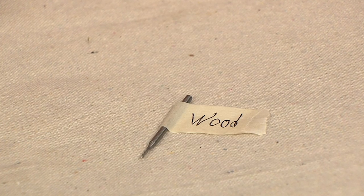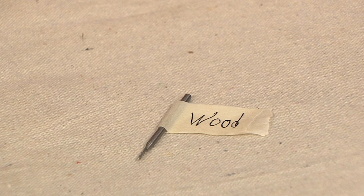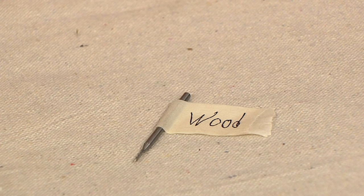When you get done using all these bits, it's hard to remember what does what. I like to take a little masking tape, wrap it around the bit, and put 'glass,' 'metal,' 'wood,' or whatever it might be. So the next time you go to use that tool, you know what it's used for.